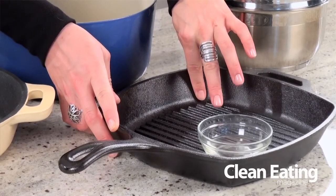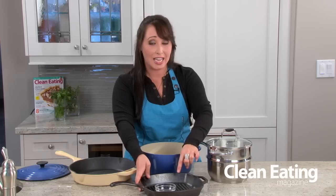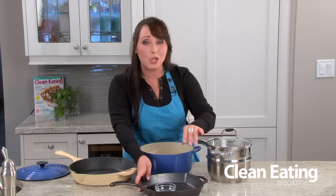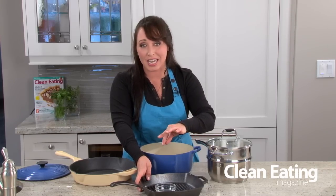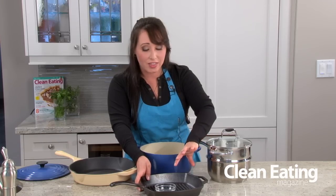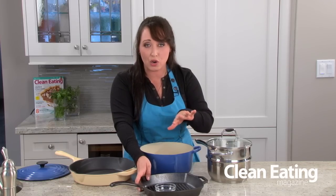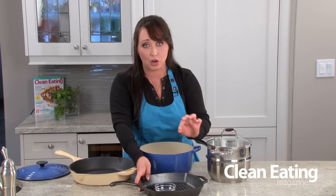Now the next pan on my list is a cast iron grill pan. This is especially good if you don't have an outdoor grill or you're not really a big fan of going outside in the cold winter months to grill your steak or your chicken. Now this also won't work so well if you've got one of those flat top ceramic top stoves — you need either an electric stove or ideally a gas range, which works perfectly with these.